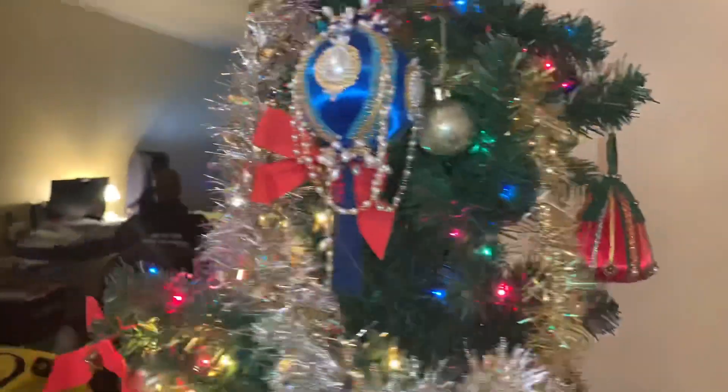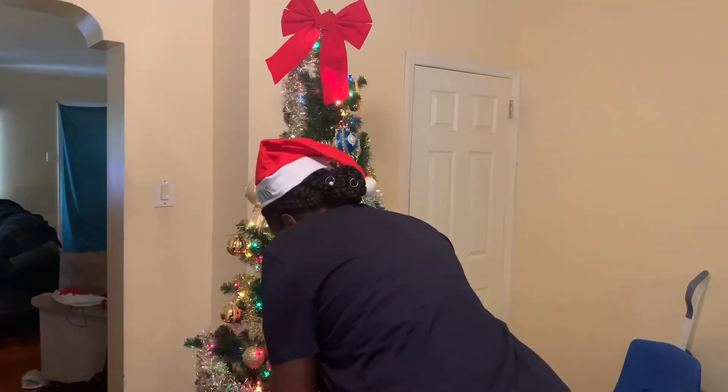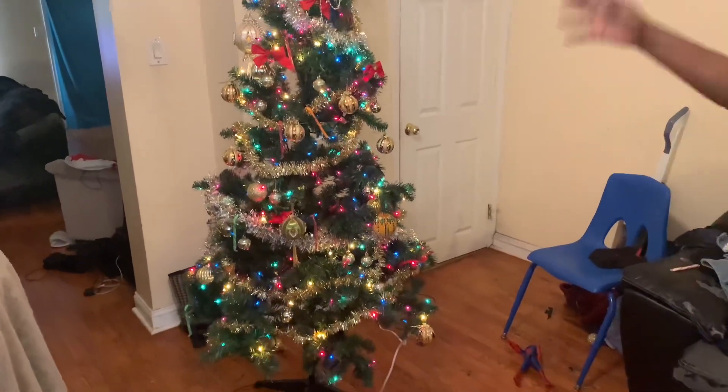My mom puts these on the tree every year in remembrance of my great-grandmother. I hope you guys enjoyed this video and enjoyed keeping up with us. Thank you, and we'll see you next time. Those are the memories of my mom — she's here with us.